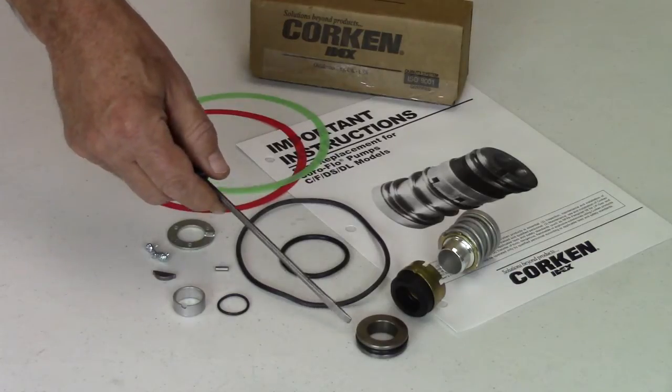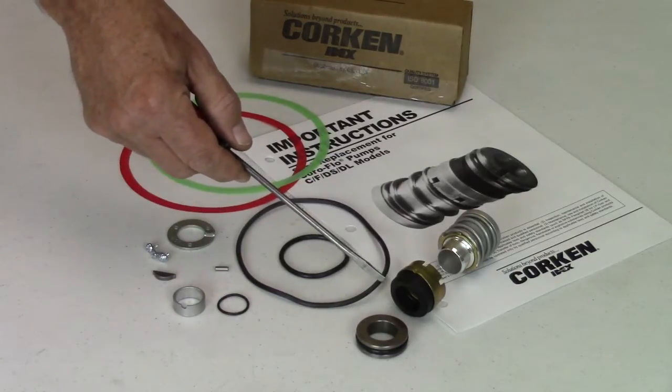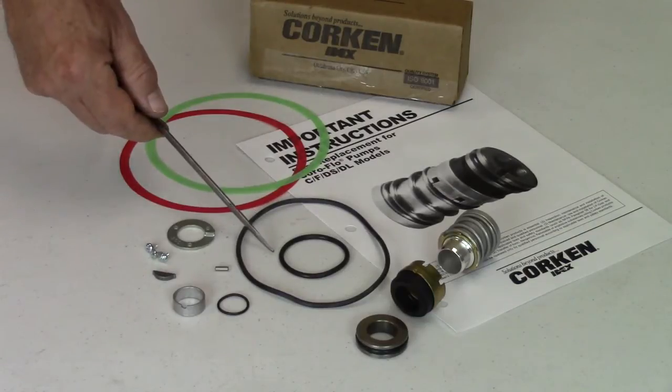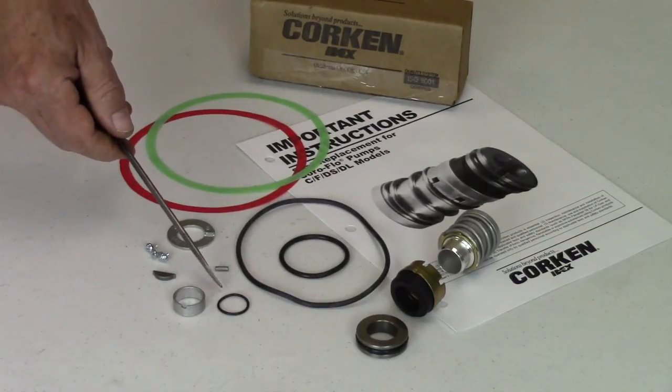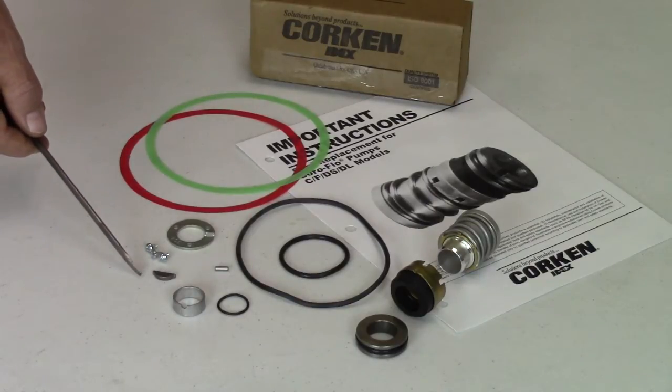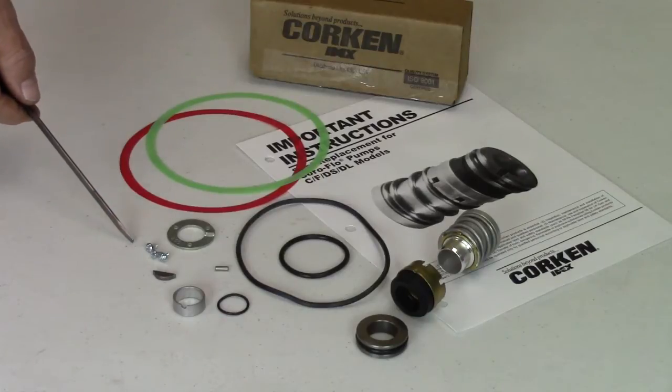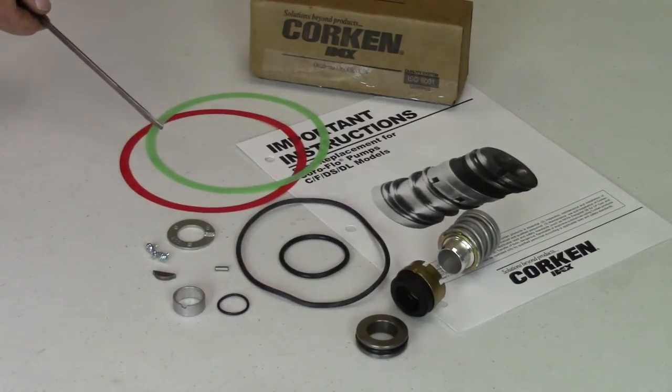The boxed seal replacement kit includes an instruction manual, the stationary metal seat, the rotating carbon with the seal sleeve assembly and spring, the case cover O-ring, the rear housing O-ring, the follower and follower O-ring that seals to the shaft, the impeller woodruff key, the seal locking pin, the seal clamp ring and three screws, and a two-thousandths red and three-thousandths green cover shim for adjusting impeller clearance.